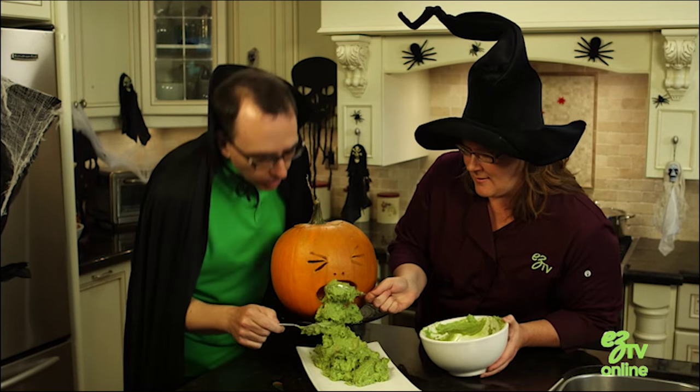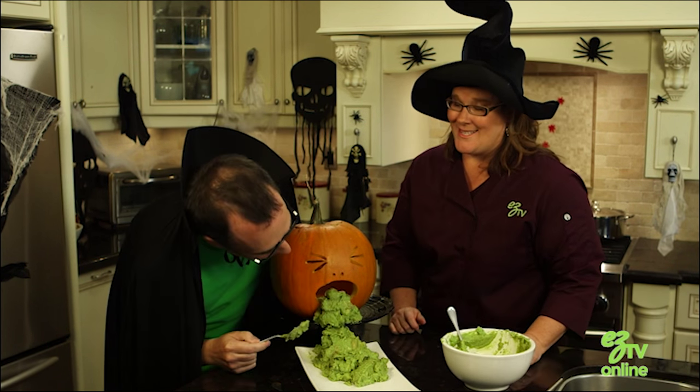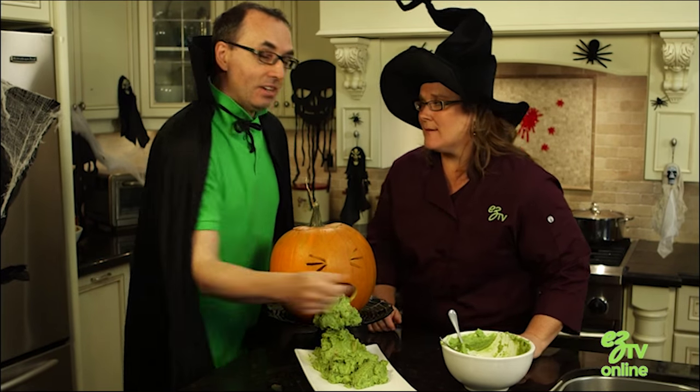Perfect. That is disgusting and hilarious at the same time. Disgustingly delicious. And disgustingly easy.